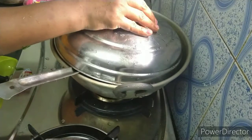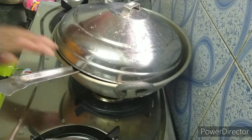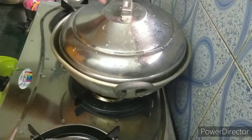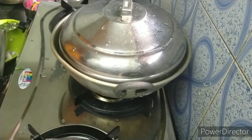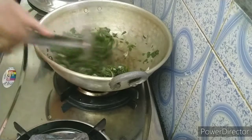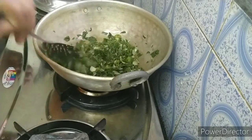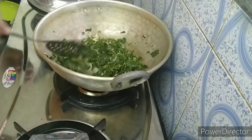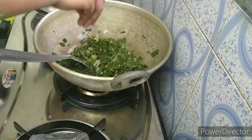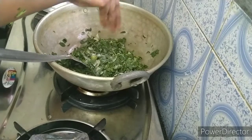Now I will put the sauce in. Cook for 10-15 minutes. After the heat, we will cook the sauce and put it in.